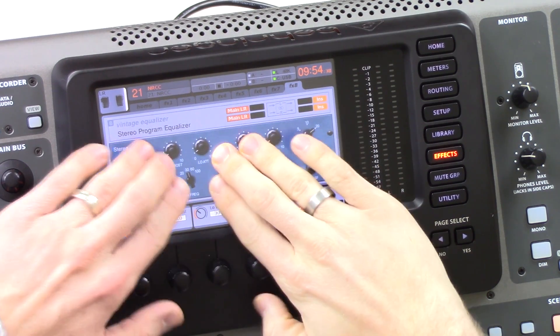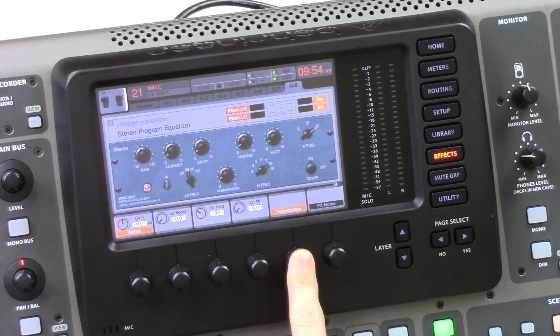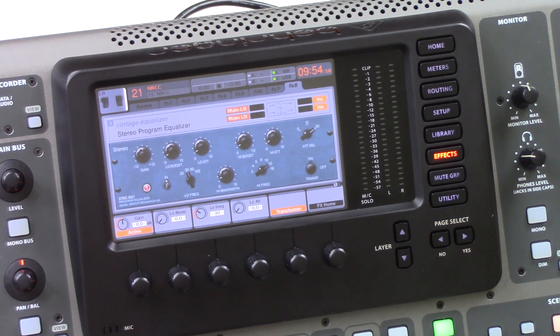These three knobs are dedicated to the low section. The transformer is basically an emulation of what the original hardware sounded like. If you disengage the transformer, the low end will come back by a little bit — the low end rolls off just a smidge when the transformer is turned on. You can check out the smart measurements on my blog.